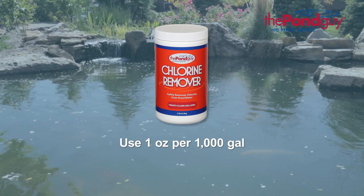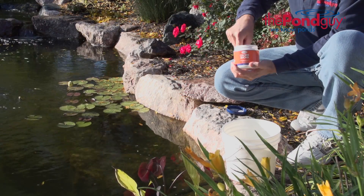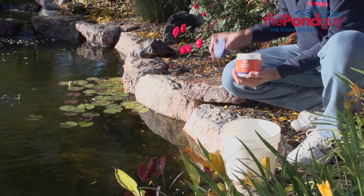Using chlorine remover is simple. Use one ounce for every 1,000 gallons of pond water. Using the provided measuring scoop, measure the appropriate amount of treatment and dissolve it in a bucket of pond water.